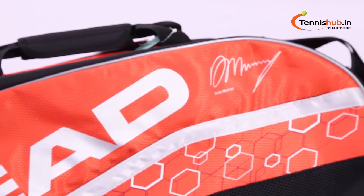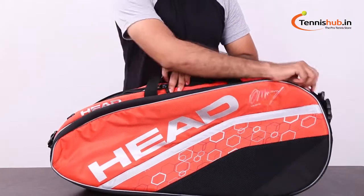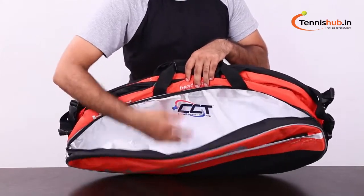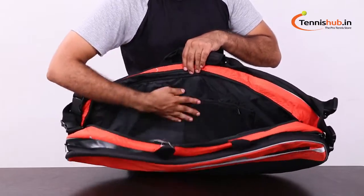Hey Champs, this is David. Welcome to TennisUp.in. Today we are going to take a closer look at this awesome bag, the Head Tour Kombi. The Head Tour Kombi is the perfect choice bag of Andy Murray, with excellent comfort, functional and great looking — and it can carry up to six rackets.